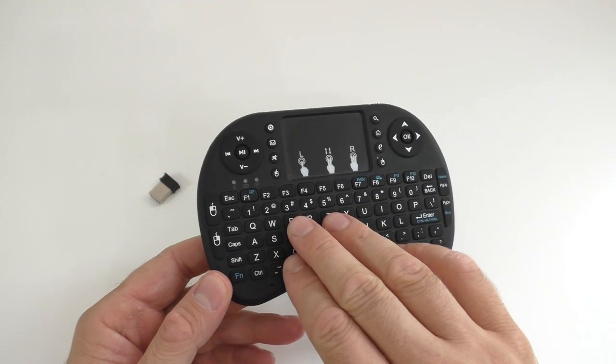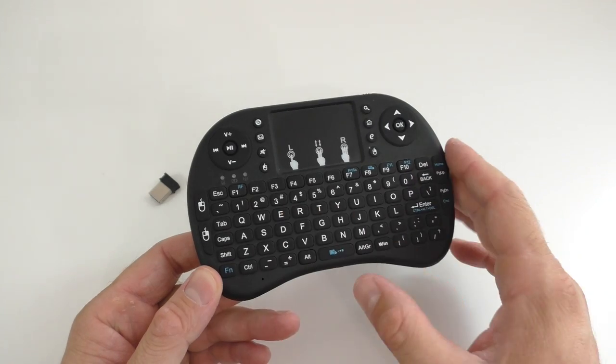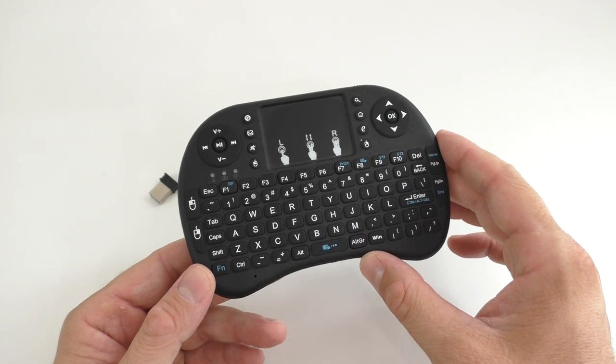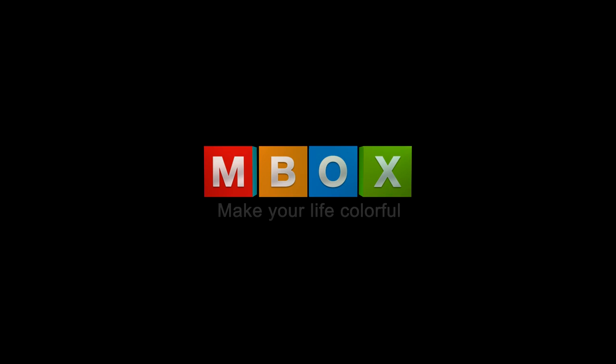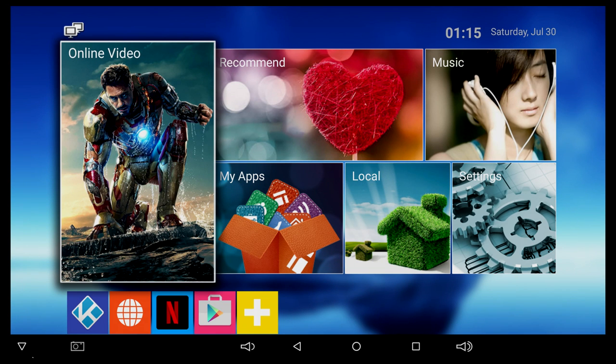For the duration of this video, we'll be using a wireless keyboard and mouse — I left the link in the video's description. As soon as we turn on the box, we get to the M-Box logo, the same logo seen on most of these TV boxes. After a few seconds, we get to the launcher, which is the same launcher seen on most of these boxes. The navigation bar at the bottom of the screen can be hidden, however if you hide it there is no way of bringing it back up — you have to power off the box for the bar to come back.